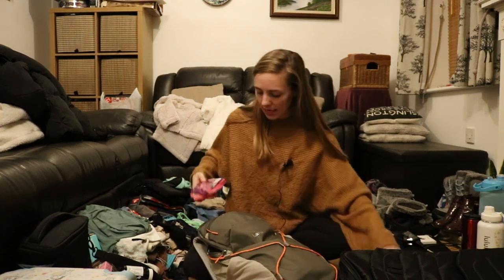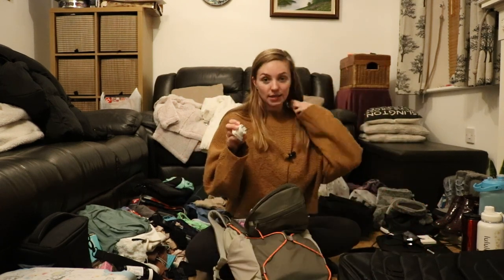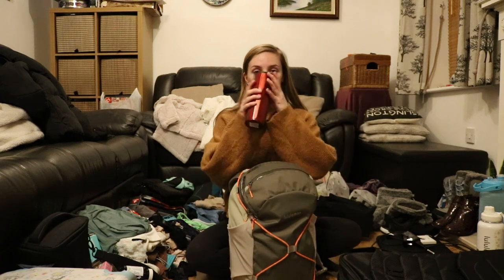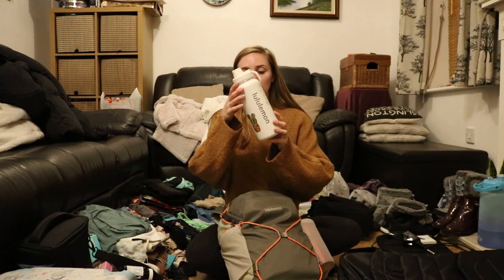I also have some Percy Pigs, a foldable shopping bag, an adapter, and in the side pockets I'm going to have this hot water flask and my regular water bottle.